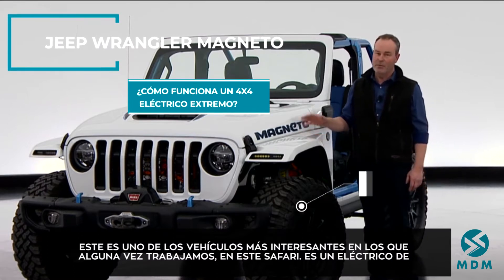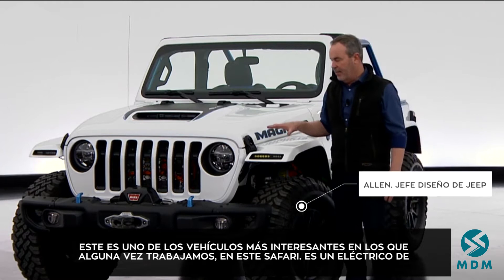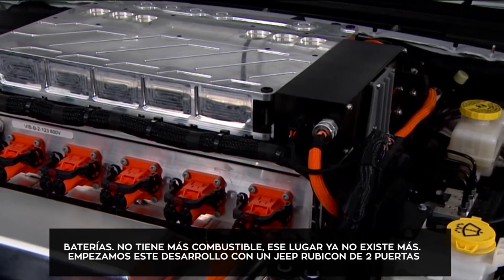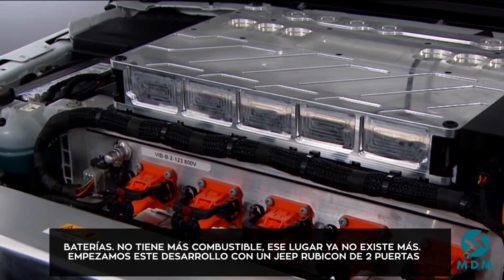This is probably one of the most interesting vehicles we've ever worked on for the Safari. This is a battery electric vehicle — it doesn't have a gas engine anymore, that's been removed. To be clear, it's a retrofit.